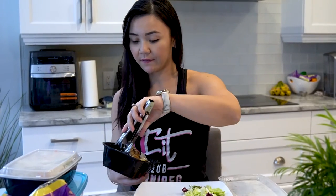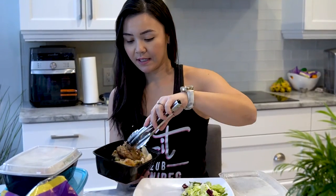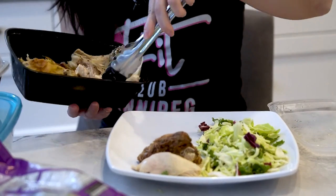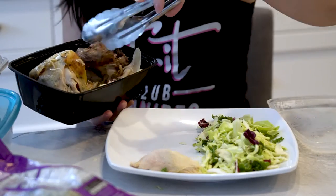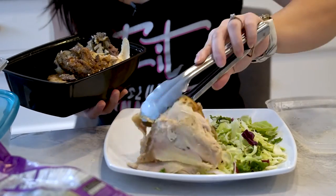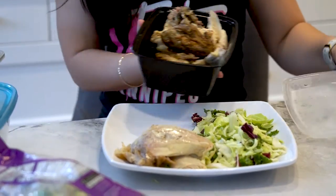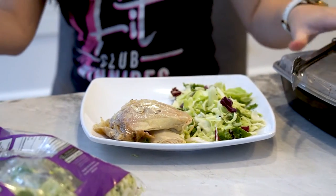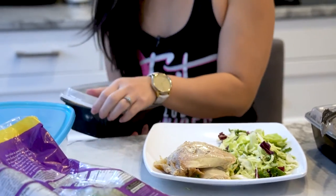So one third of that half, you want it to be your proteins. One third into proteins. The other third, you want it to be your starches.